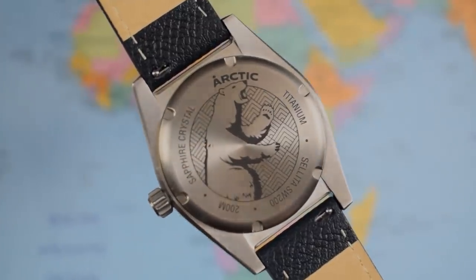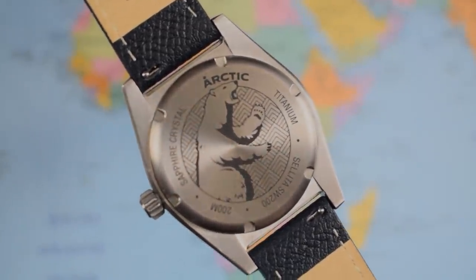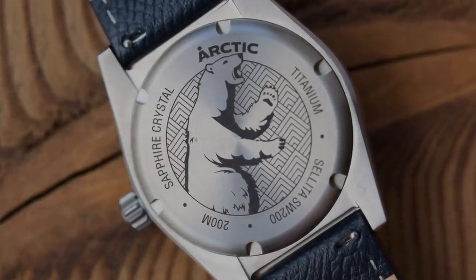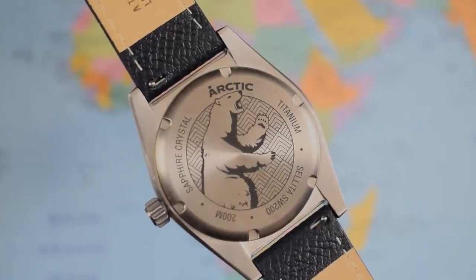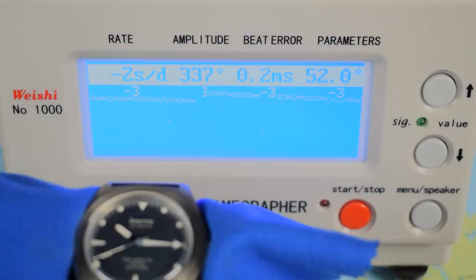Case back — nothing says tool watch quite like a polar bear on a parquetry wood floor, does it? Titanium screw-on case back, so proper tool watch specs: sapphire crystal, 200 metres of water resistance, screw-down crown, all titanium construction, and flagging that Sellita SW200. That is a decent enough set of numbers coming out of this one, though I appreciate it is a prototype and your mileage may vary. Very healthy amplitude, minimal beat error, and coming in pretty close to zero.